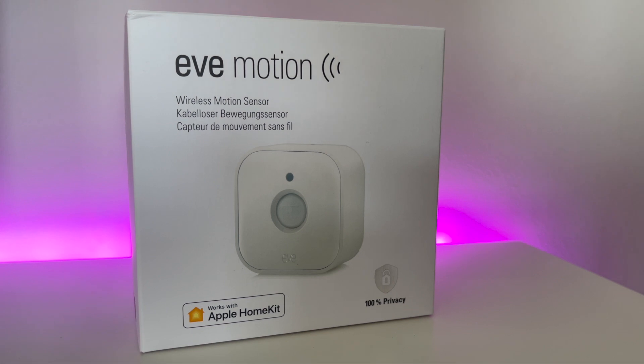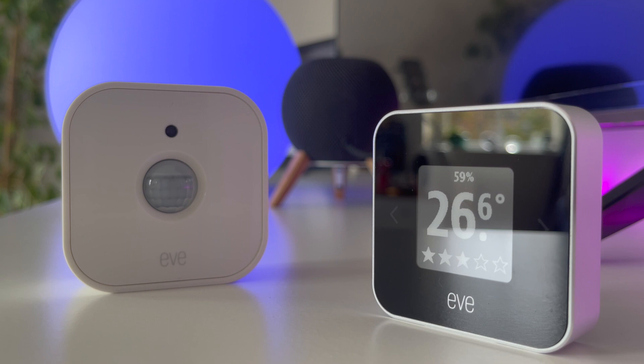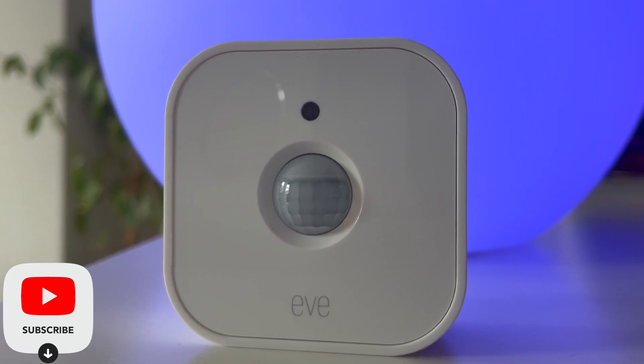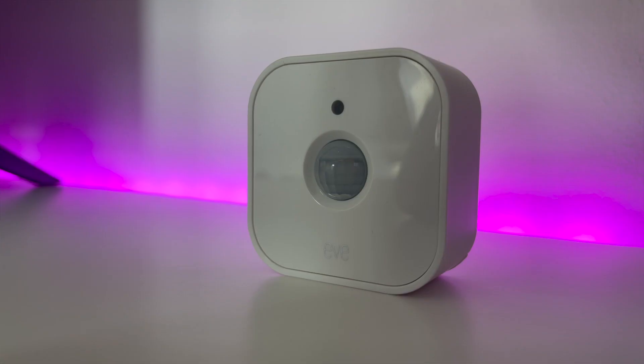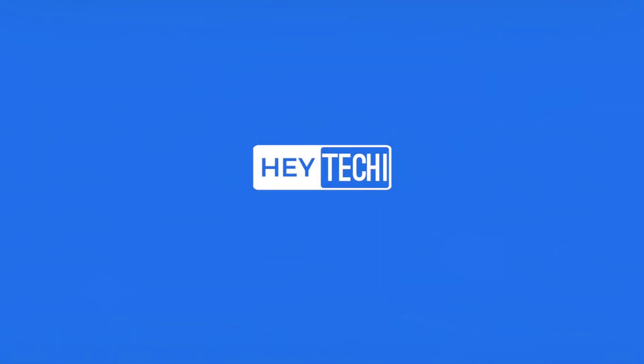So this is it — this is the Eve Motion Sensor second generation. Before we go any further, I'd like to thank Eve for sending me this sensor to review. As always though, we offer our completely honest and unbiased opinion on every single device that we look at, and this doesn't influence our judgment on it in any way.